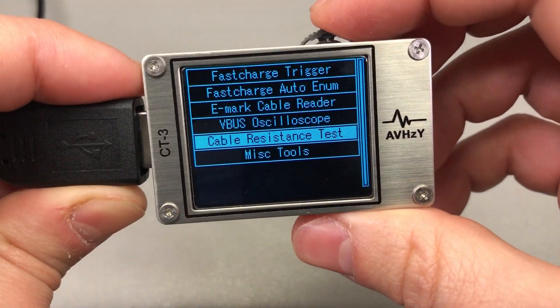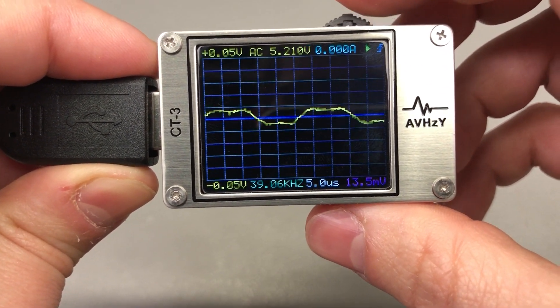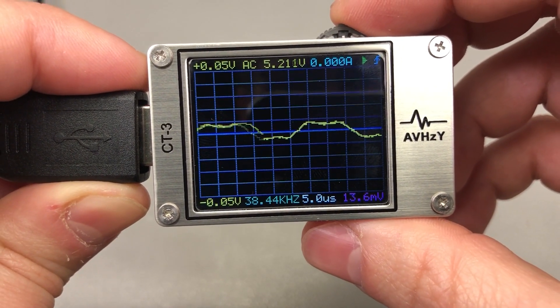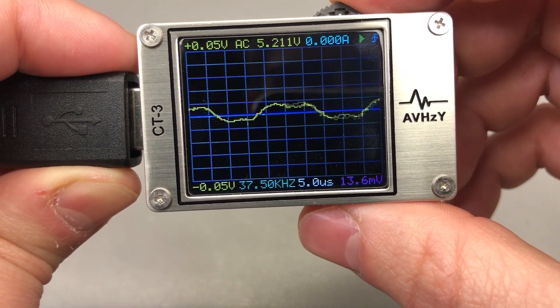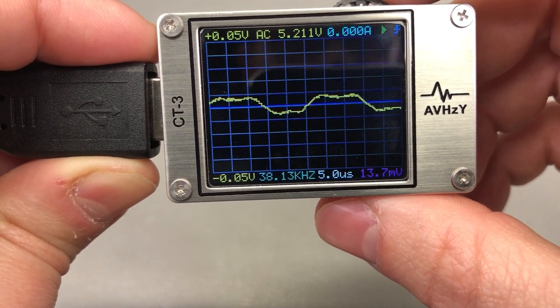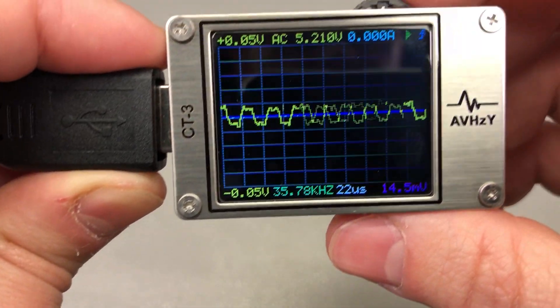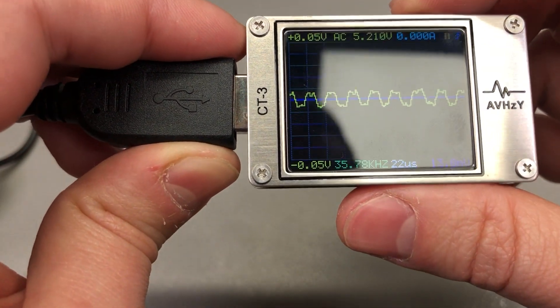I'm going to show one of the functions I like the most: the oscilloscope view built in. I'm not sure my camera is capturing this in its full glory, but the refresh rate on this meter is crazy. This looks like a really good oscilloscope screen with a very high refresh rate, and it's definitely good for looking at voltage ripple because you get both a DC graph option and an AC coupling option.